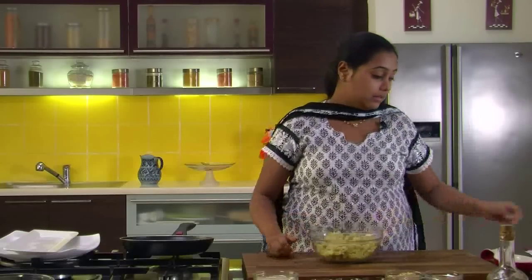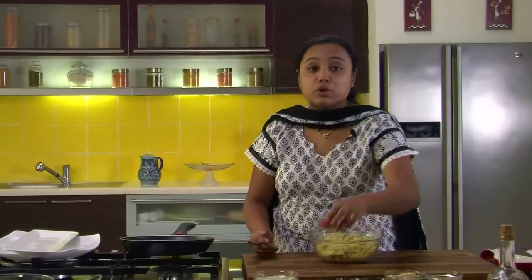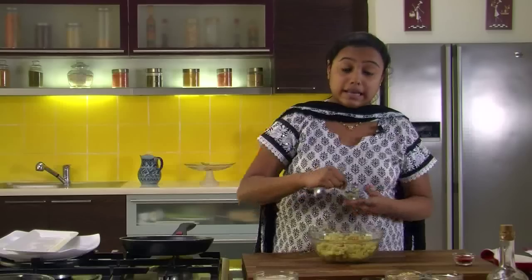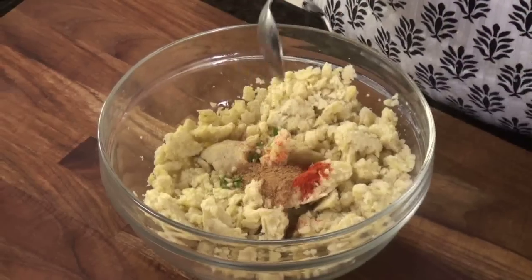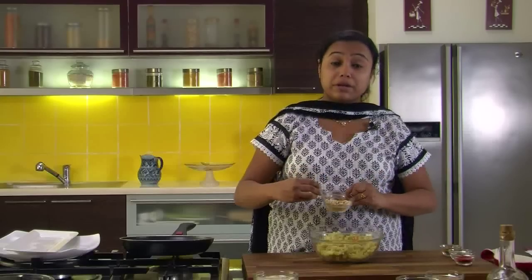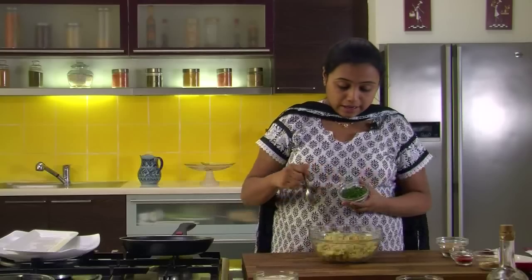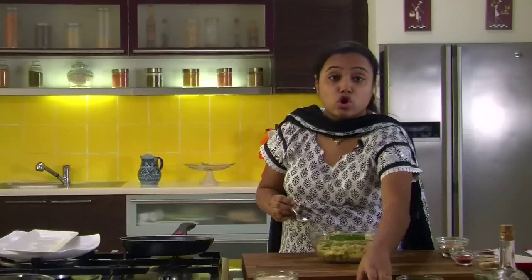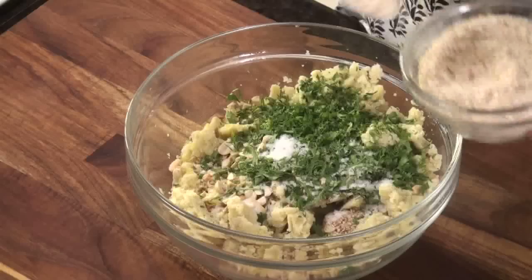We will take the raw bananas in a bowl, and add red chilli powder, green chillies — you can avoid either if you don't like spicy food — cumin powder, roasted and crushed peanuts for crunch, sesame seeds, coriander leaves, salt as per taste, and around 2 tablespoons of bread crumbs.